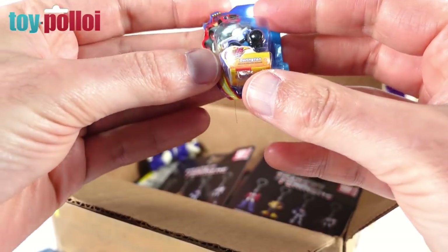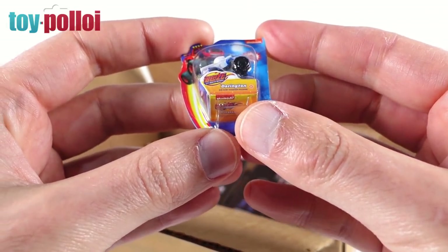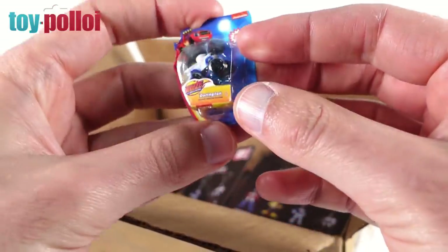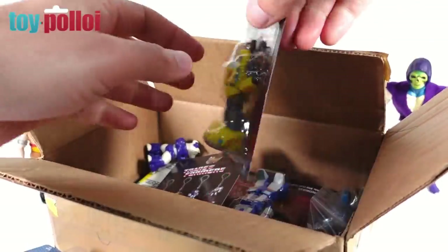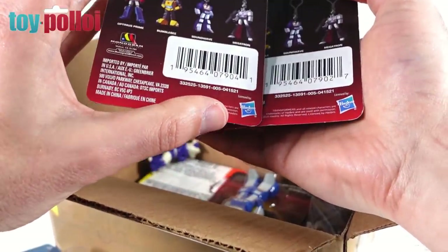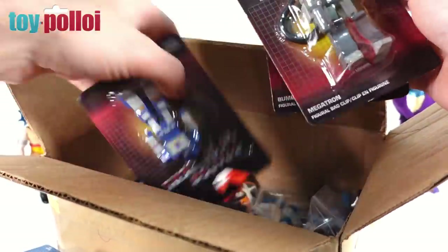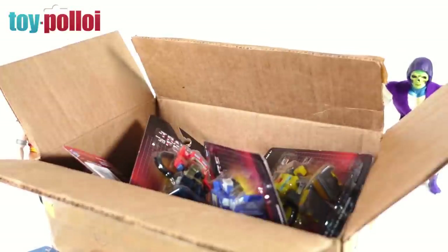This is a tiny little vehicle — it says Nickelodeon diecast, Blaze Darrington. I'll have to look that one up. Very tiny, it's almost Action Man sized. Then we have some more Transformers — oh look, these are like keychains! I've not seen these ones here in the UK yet. These are made by Hasbro and Monogram. We've got Megatron, Bumblebee, and Soundwave.